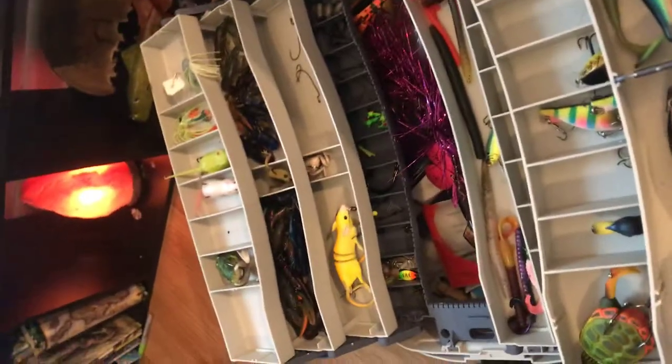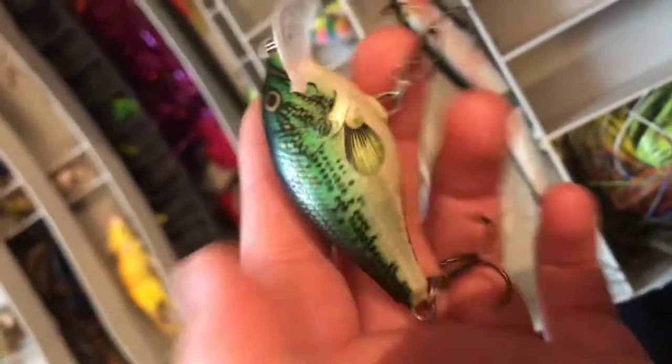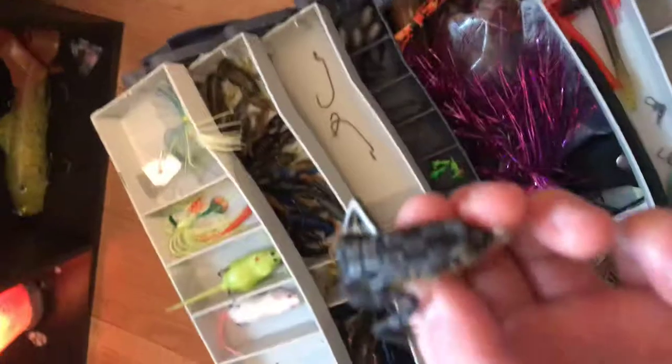Now I'm going to show you one of my favorite crankbaits ever. This looks just like a baby bass. I caught more fish on this crankbait than any other bait. You can get these at Walmart — I highly recommend you getting one of these. I have another one just like that in a different color. And here's another mini frog that goes with the collection too.